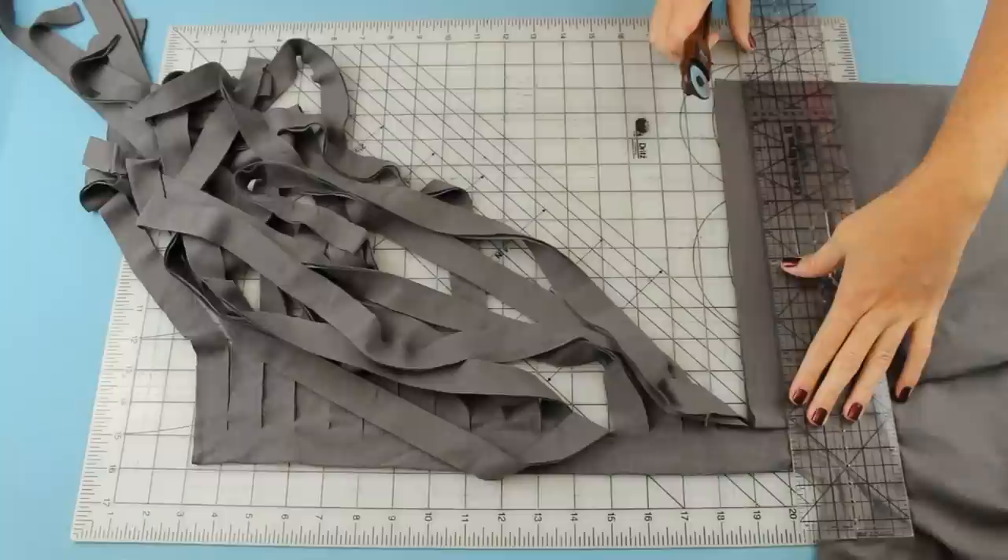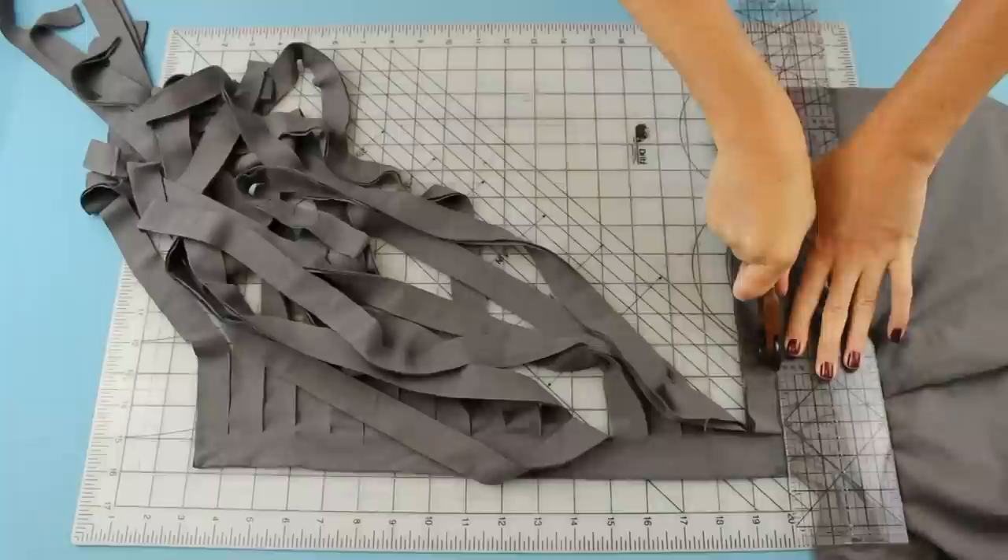We're only going to be using the bottom part of the shirt, so once you get to the armpit, go ahead and cut all the way through to the edge and remove the top part of the shirt.